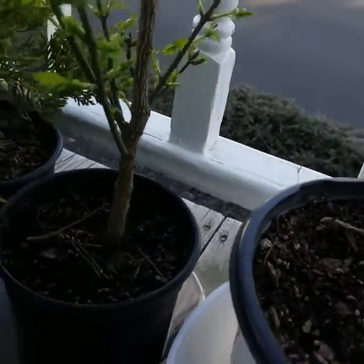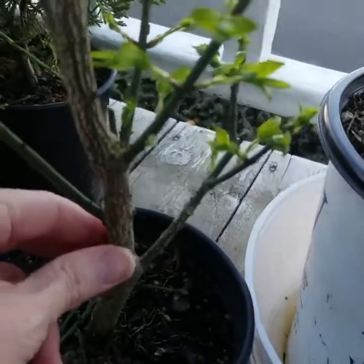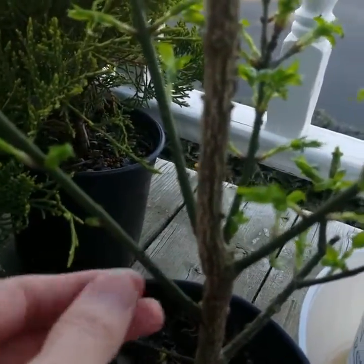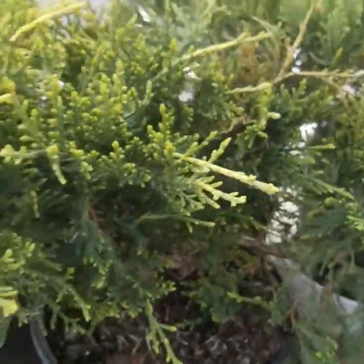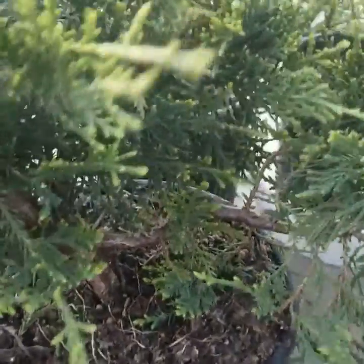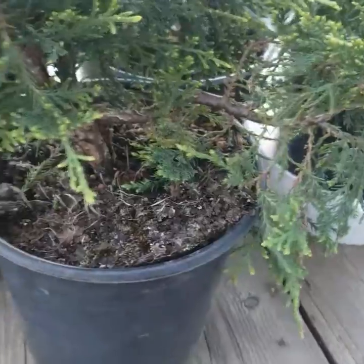This is a burning bush, and I'm really excited about it — it's got a lot of growth going on and in general a really cool texture, so when fall comes it'll be quite pretty. These are a few more old gold junipers; some of them have really neat trunk structures.